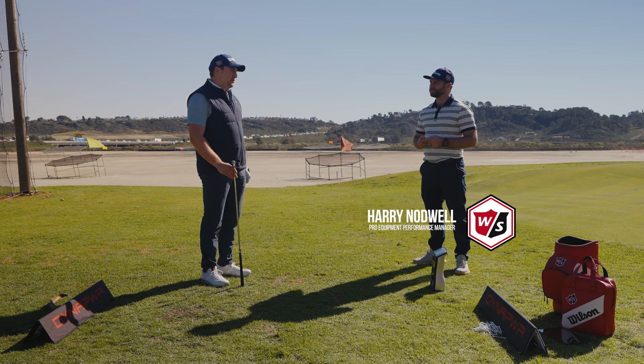How's it going, guys? David with Worldwide Golf Shops here at the Golf Mart Del Mar. I'm with Harry, Pro Equipment Manager for Wilson Golf. Harry, we're looking at the Dynapower iron.